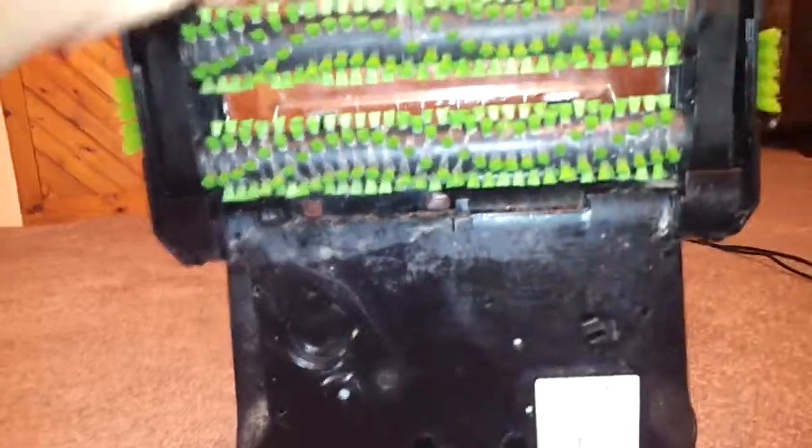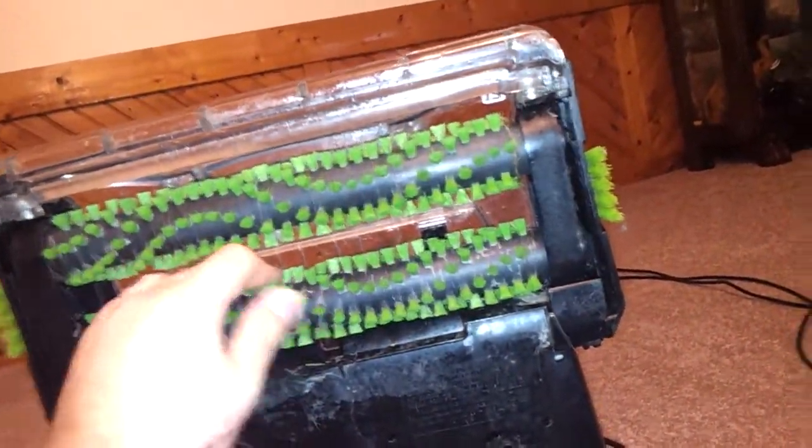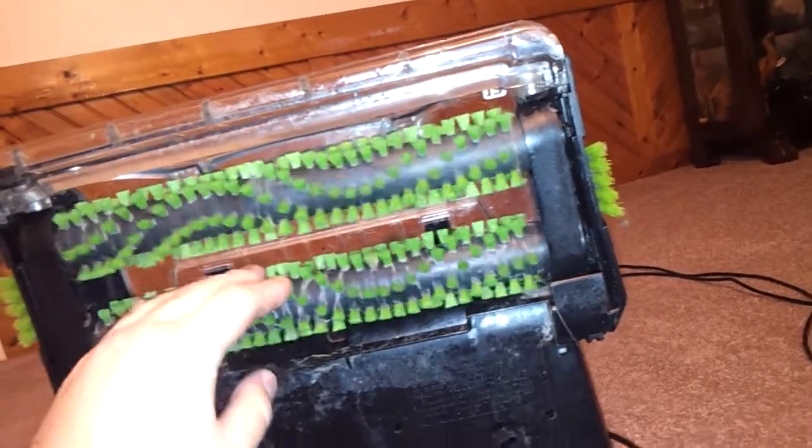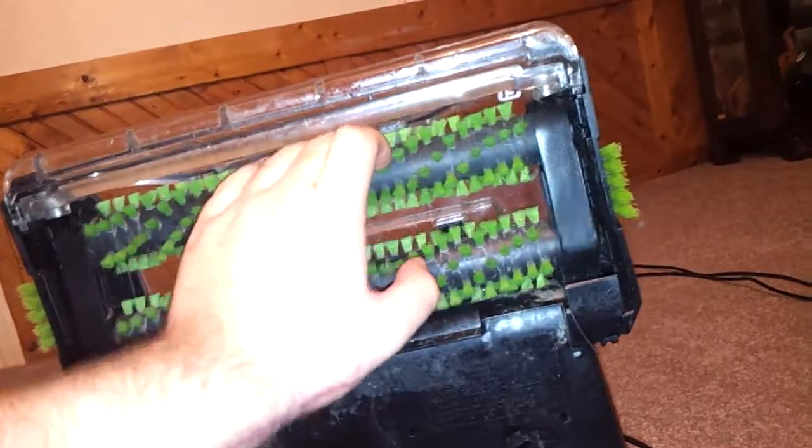And underneath, you have these dual rotating brushes that really get down there and scrub the carpet. They're pretty stiff and there's lots of them, so it really does a good job.